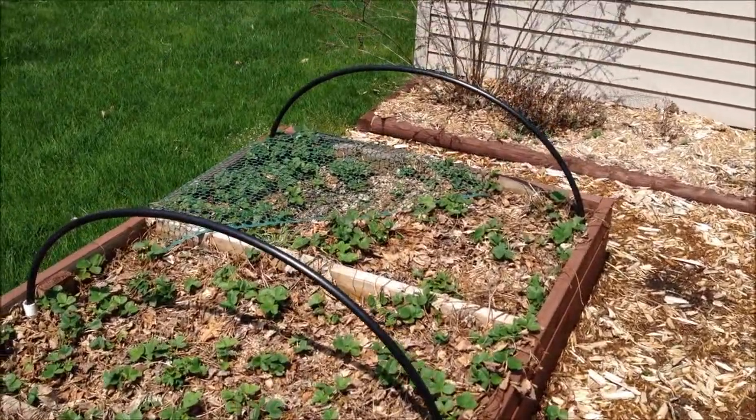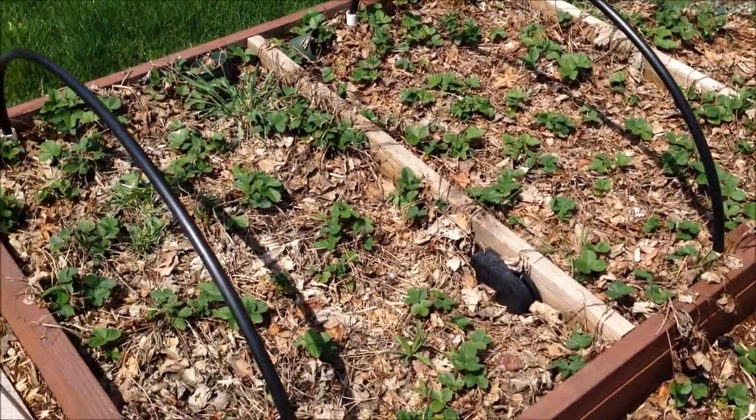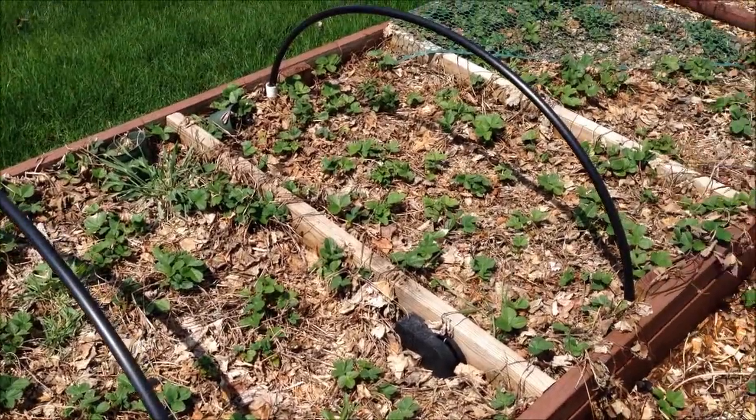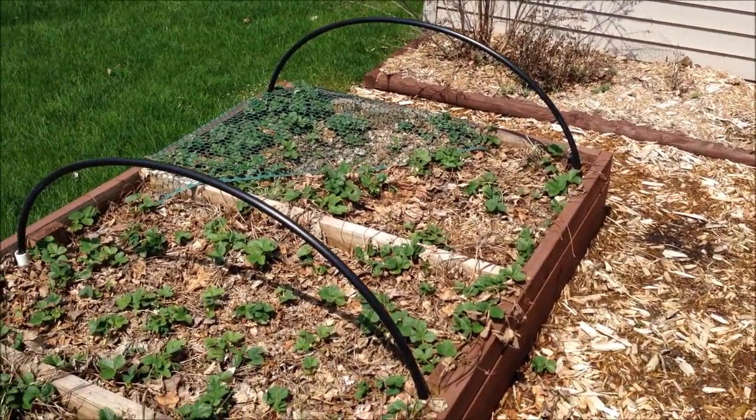So it'll be easier to get to the strawberries before the rabbits and birds do. You kind of dig under across the 4 foot span, so I'm hoping that will work better and we can still enjoy the strawberries and use this better for other things.